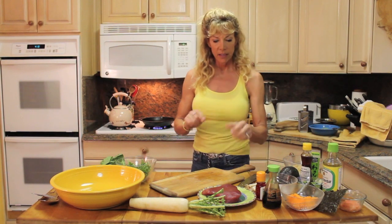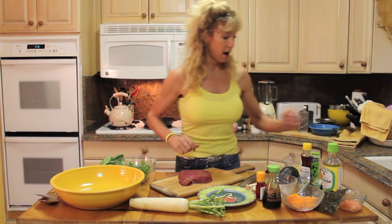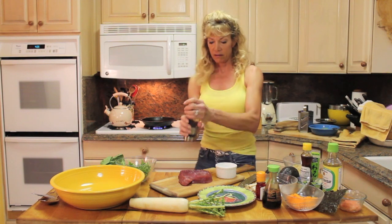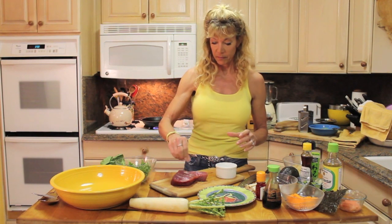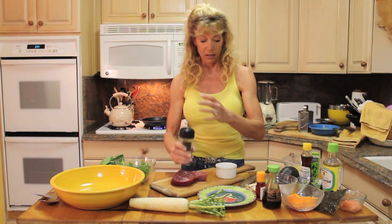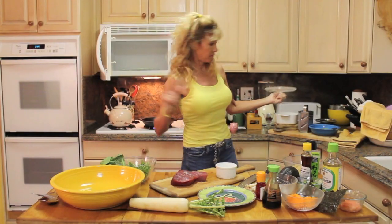My pan is almost heated and my asparagus is almost done. In the meantime I'm going to start to salt and pepper my ahi. I don't have to do too much to this fish — it's just really tasty all on its own, but nothing wrong with a little flavor. Now we're on both sides. My asparagus is done. Trust your timers — open up the lid so it stops cooking.